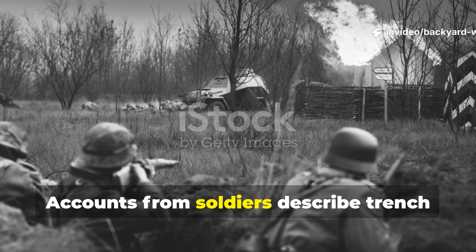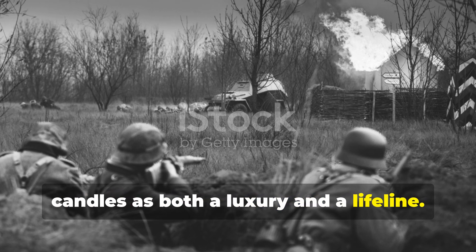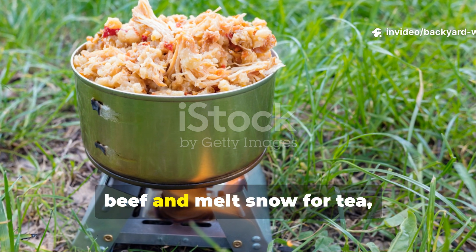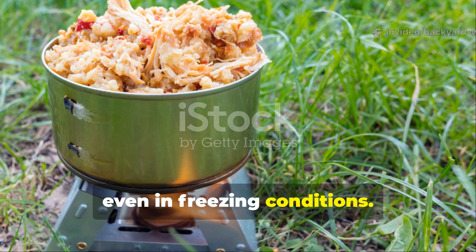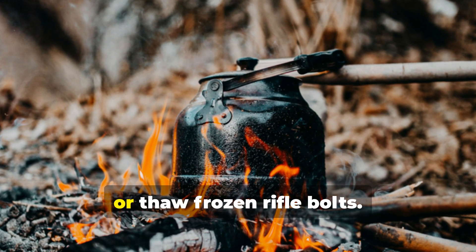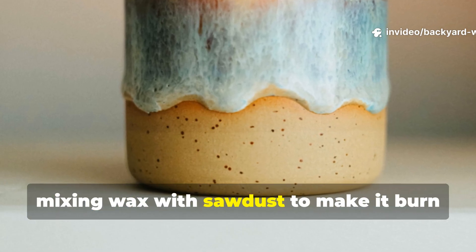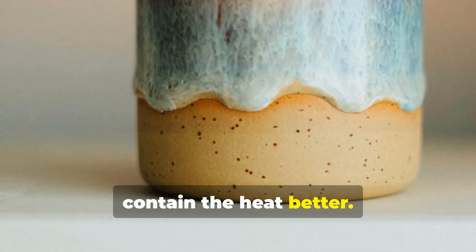Accounts from soldiers describe trench candles as both a luxury and a lifeline. One memoir from a British infantryman mentions using his candle to warm bully beef and melt snow for tea, even in freezing conditions. Others used it to dry socks, heat shaving water, or thaw frozen rifle bolts. Some even modified the basic design, mixing wax with sawdust to make it burn longer, or wrapping the tin in mud to contain the heat better.